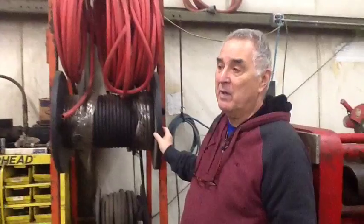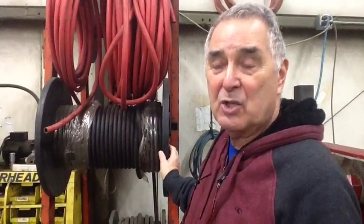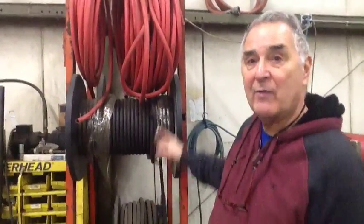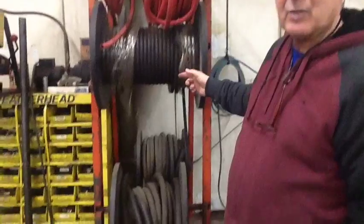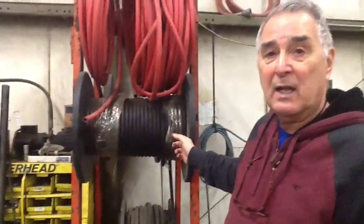In the same department we sell plaster, gunite, shotcrete, and hydraulic hose. There are just four or five reels of hydraulic, plaster, and air hose here, but we have several hundred feet in another warehouse.